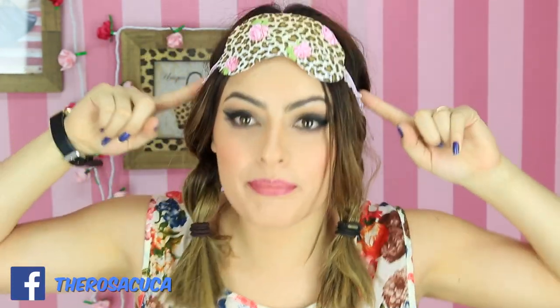Oi, meninas! Tudo bem? Hoje eu vou fazer um DIY dessa máscara aqui de dormir. Porque essa semana eu estou organizando uma festa do pijama para as minhas melhores amigas. E eu quero fazer essa máscara de dormir para dar de lembrancinha para elas da minha festa. Ela fica lindinha assim e é muito fácil de fazer.